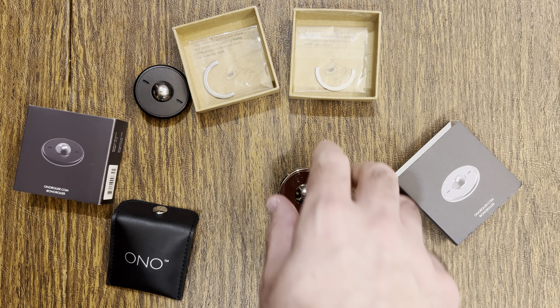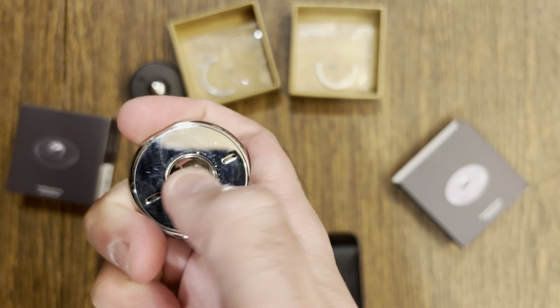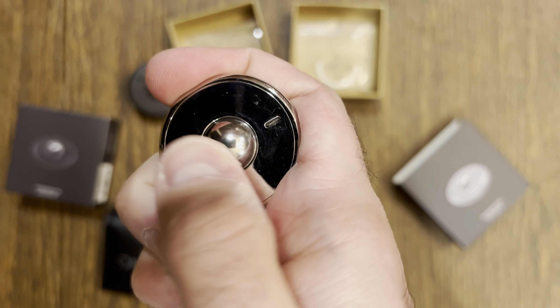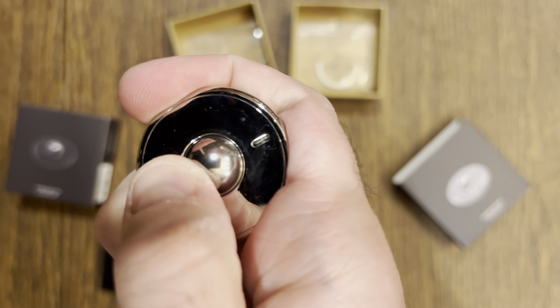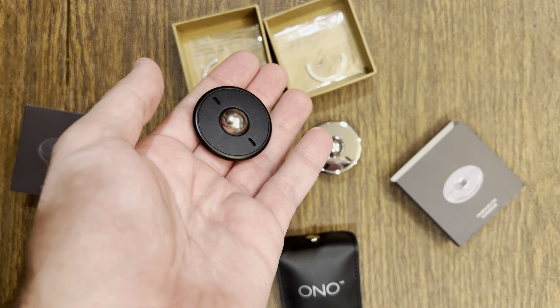G is for groundbreakingness. It's crazy to get the scrolling sensation without device screens — it's crazy fun at that. E is for entertaining: similar to the Ono Roller, there are multiple ways to scroll, and it's hard to stop.